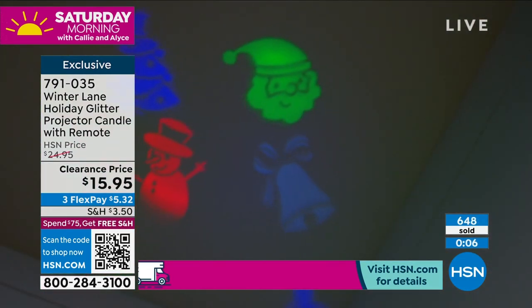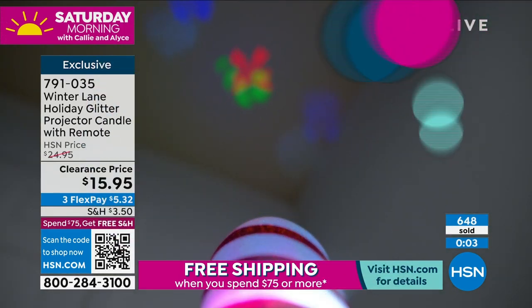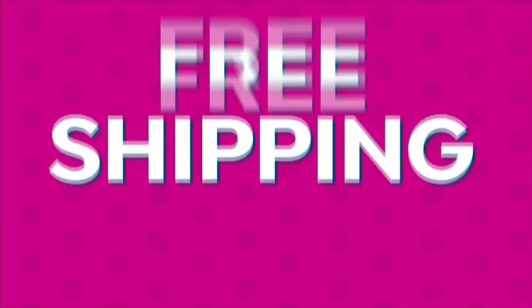We're going to talk about some really cute cutout ornaments next. This is a nice option — I know ornaments are another thing.